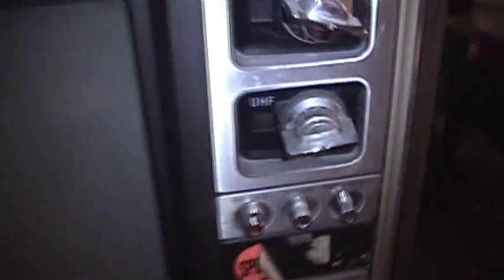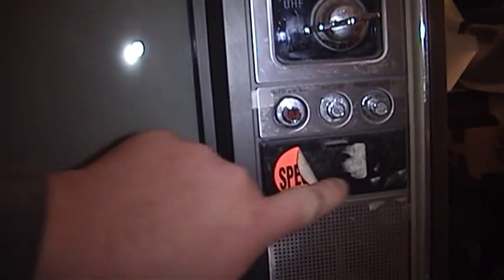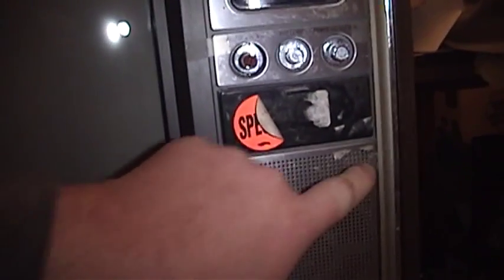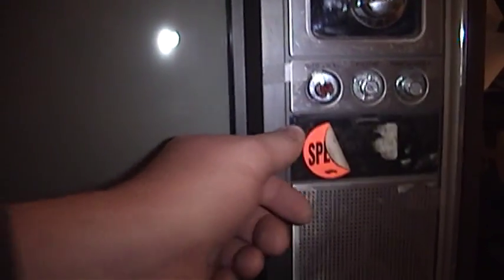It has a knob-style tuner with both VHF and UHF tuning dials, separate of course — they would not be combined on most televisions until later. Unfortunately, the only cosmetic issue this television has really suffered, as you can see right away, is the glue holding the metal trim on some of the doors has fallen off. For example, this one's taped back on, the speaker grill was taped back on and still is, but the tape has largely degraded over the years. The glue that held the metal on over the picture control door failed quite a long time ago, it fell off, and it's been lost to the sands of history.